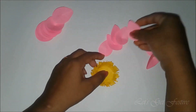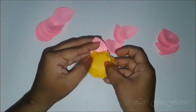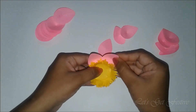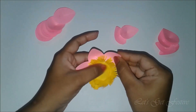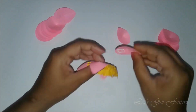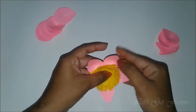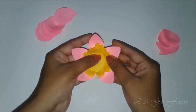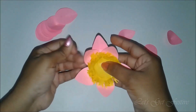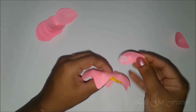Now we will bring in the smaller petals. Add some glue and stick the petals below the center as shown. Similarly stick a row of 5 petals. Adjust and position the petals when the glue is still wet. Once you are done with the first row, we will now add in a row of 5 more petals. Start with sticking the petals in the gap in between the petals of the previous row. Stick the remaining small petals in the same manner.